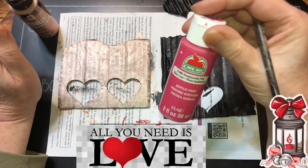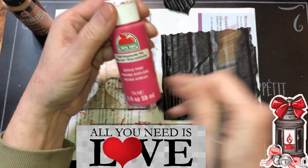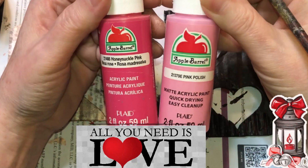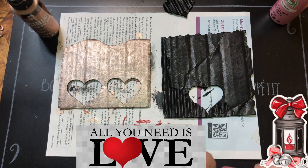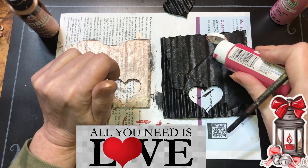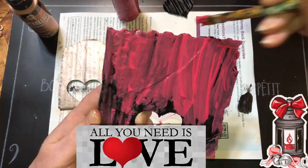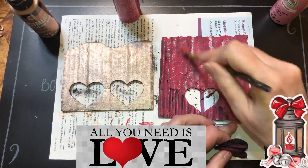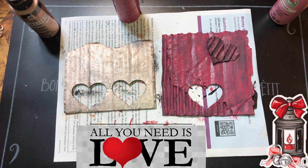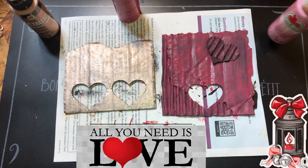I don't know how these would show up on this, but we're going to find out. These are just regular acrylic paint. I'm going to do the darker color first. I'm going to let these dry, then I'm going to put some paint polish on this one.